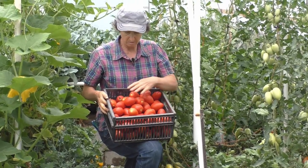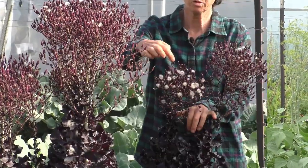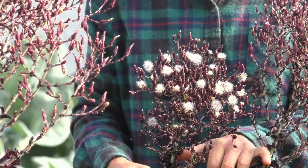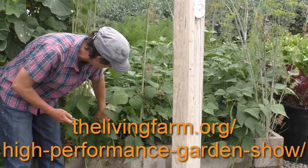We have people on six continents watching this show, and I feel that everybody should have access to learning how to grow food for themselves and their families. By sponsoring the show, you help keep this education free and help feed people all around the world. If you'd like to learn more about high-performance gardening, visit our website thelivingfarm.org. You can also sign up for the High Performance Garden Show — hundreds of episodes full of my best gardening secrets learned over the last three decades, available free and online at thelivingfarm.org/high-performance-garden-show.